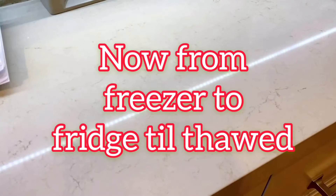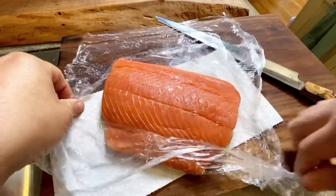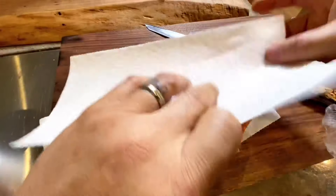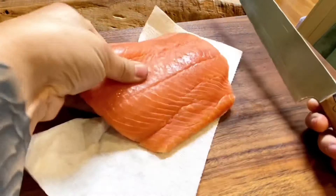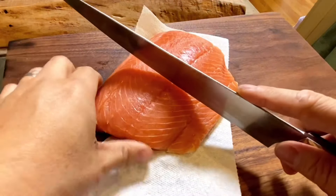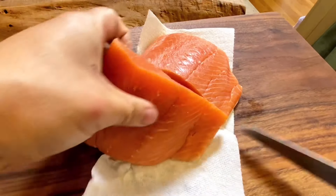Once that's done, just slack it off from freezer to fridge. When it's nice and soft, we're going to unwrap it — you guessed it — pat it dry once again. And we have to cut this into sushi-sized pieces. I like to measure with my palm, about 4 to 5 inches wide, and we're going to cut them in half.